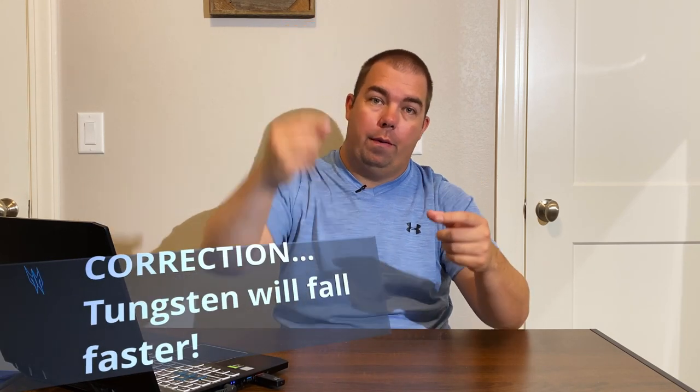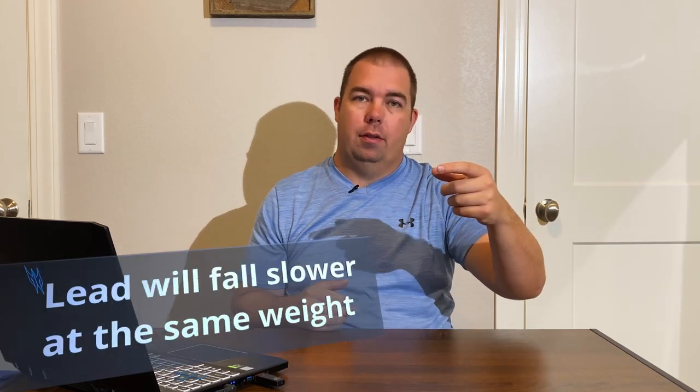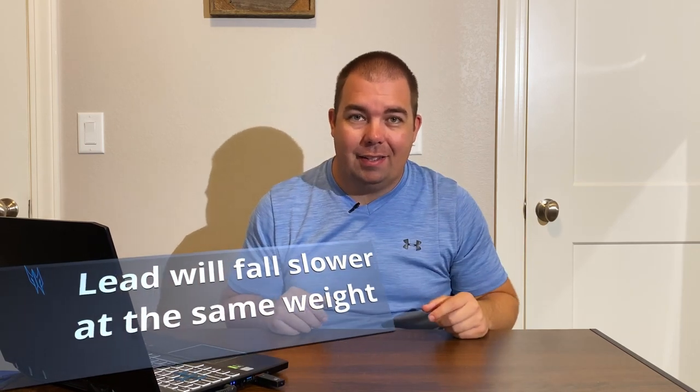So what does this mean to us fishermen? Tungsten is going to have a smaller profile for the same amount of weight as a larger lead weight. As you want it to fall through the water, the tungsten one is going to fall faster because it has less resistance against it. Since the lead one is larger, it is going to have more resistance, so it falls a little slower — even though they're the exact same weight.